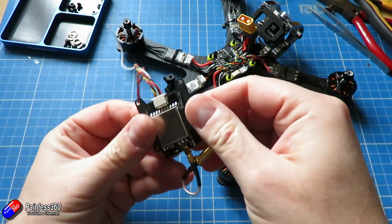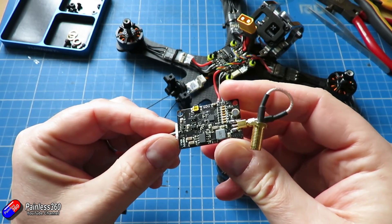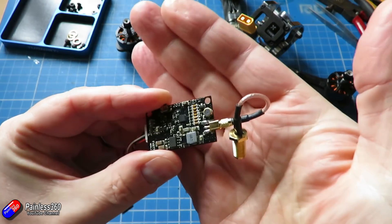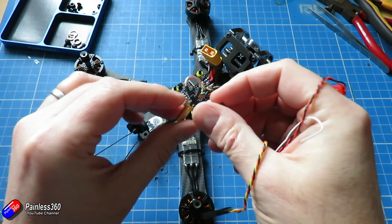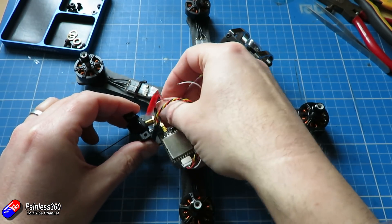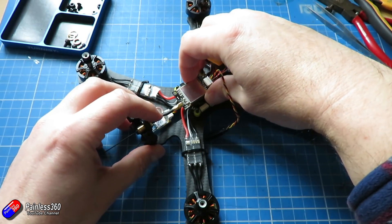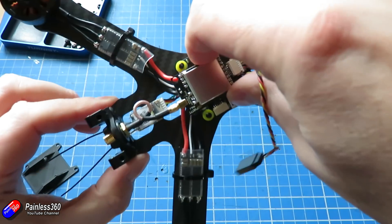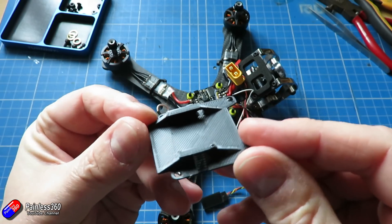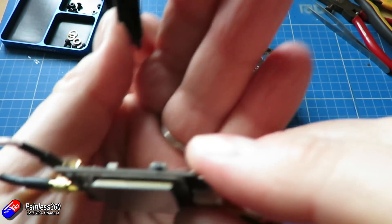Next job is to install the video transmitter. This is kind of a new thing for me, but I like the idea of more manufacturers coming out with smart video transmitters. The challenge to fit this is the quite long cable it comes with. You have to be careful of the minimum bend radius on these cables. I created a 3D printed mount that also has a hole at the side because it has a manual button, so in case we have problems with smart audio I can still access that button to change settings.